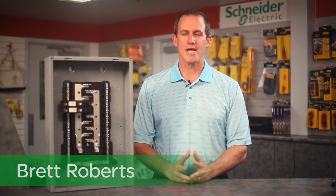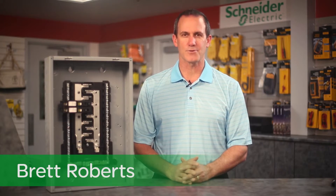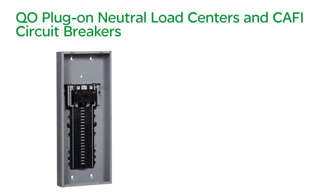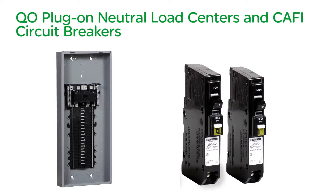Hello, my name is Brett Roberts, Channel Sales Manager for Schneider Electric. Square D engineers understand that getting off the job fast and finishing the job right is critical. That's one reason we've introduced QO plug-on neutral load centers and Caffey circuit breakers.